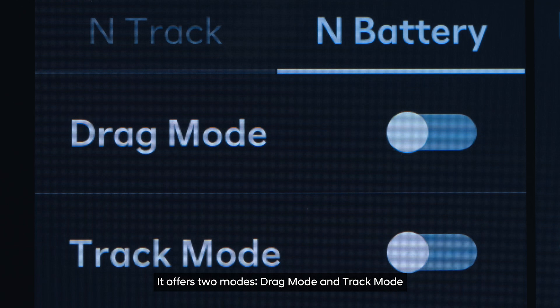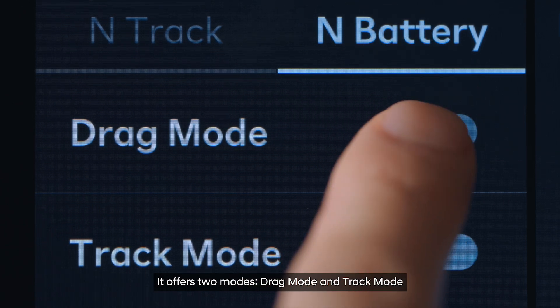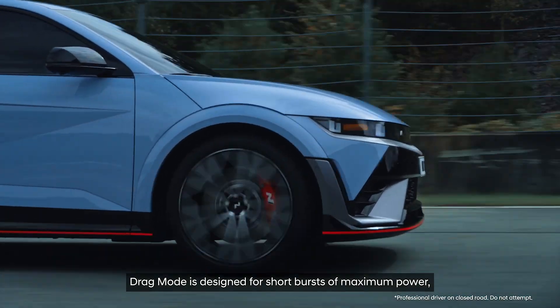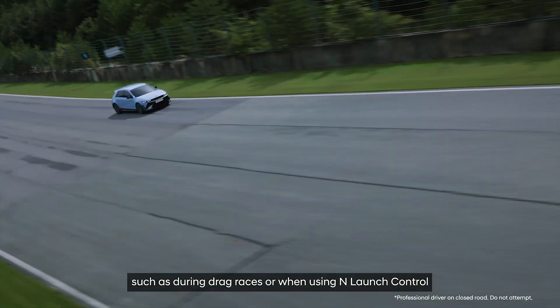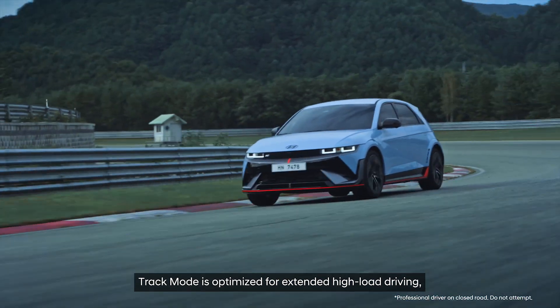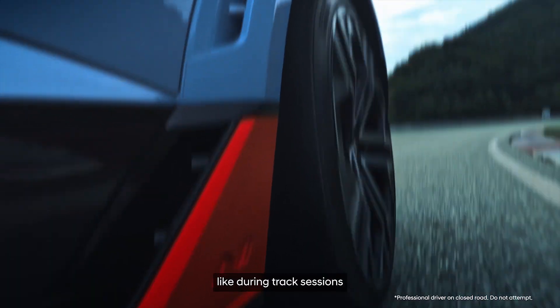It offers two modes: drag mode and track mode. Drag mode is designed for short bursts of maximum power, such as during drag races or when using launch control. Track mode is optimized for extended high load driving, like during track sessions.